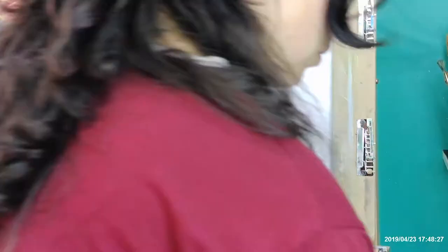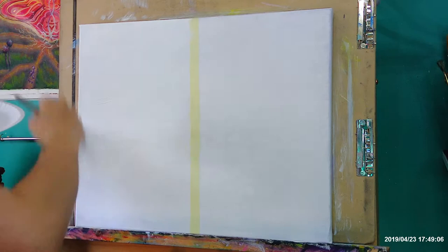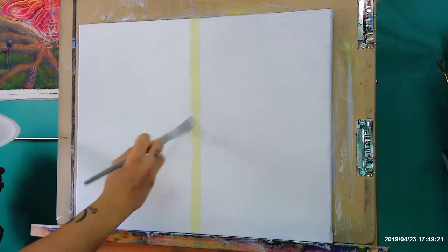Now we're going to grab our palette. We have some blue, red, yellow, and white — just primary colors. We're going to start on the left side adding the white paint, and put a good amount on there. Don't be afraid to put a lot — it's acrylic paint so it dries fast. The more you put and the quicker you work, the better it's going to be. Just make sure you evenly distribute that along the left side.